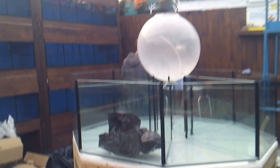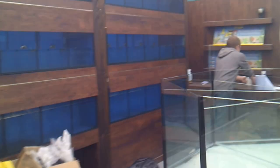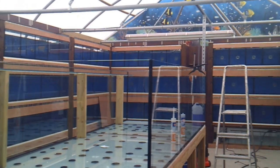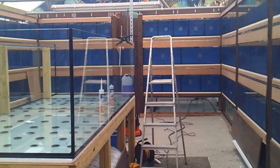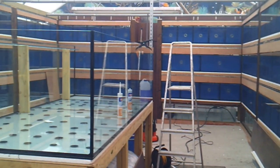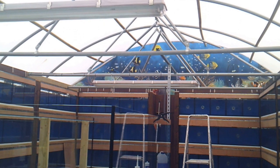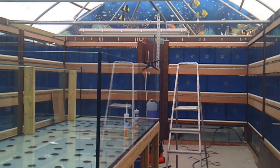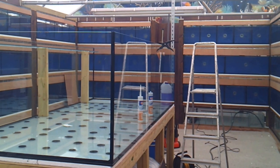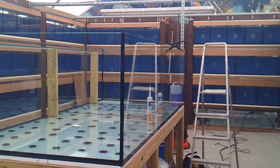Thanks again to everybody for liking and subscribing - don't forget to give this one a like as well. We'll catch up next week. We should be able to see all of these lit up with the LED lights, hopefully by the back end of the week. The ceiling will be up and we will get this fish emporium open one day before Christmas. Thanks again folks, enjoy your weekend, see you soon!